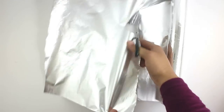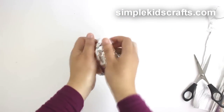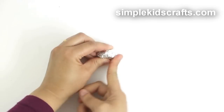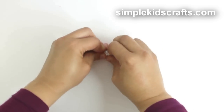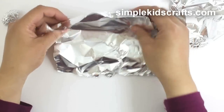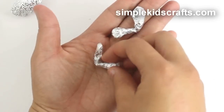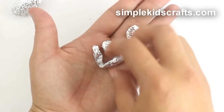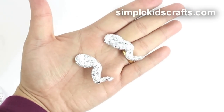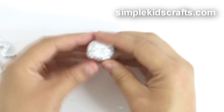To start, cut a piece of aluminum foil to form the body. Cut one sheet of aluminum foil in half to make the arms. Cut another sheet of aluminum foil in half to make the legs. Cut a sheet of aluminum foil and make the head.